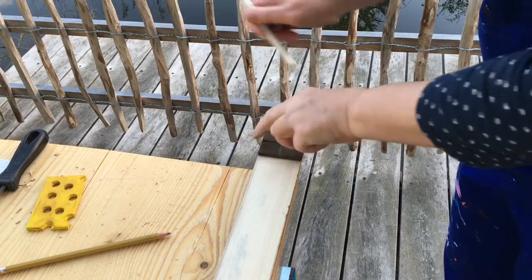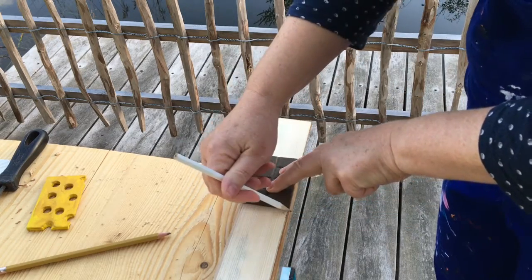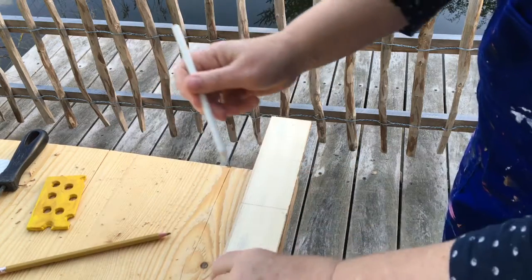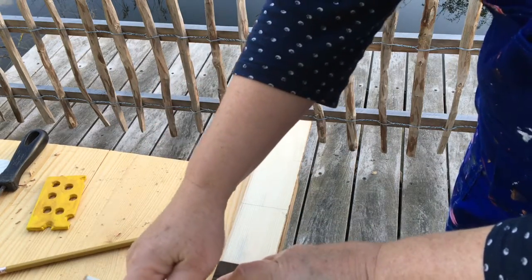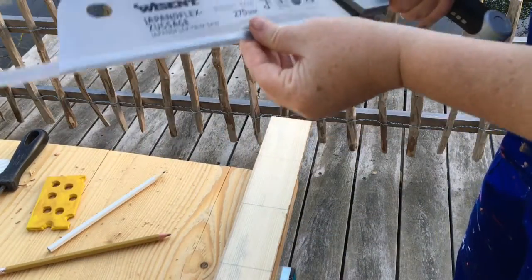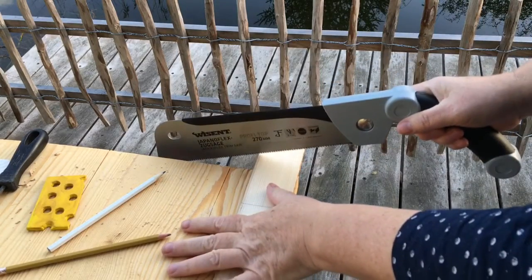I'm going to mark the piece of cheese - chocolate this time - cheese, chocolate, whatever it will be, just along here, and mark all the pieces where I've got to cut. Then I've got my Japanese saw that I'm going to use, and I'm just going to saw along the line.